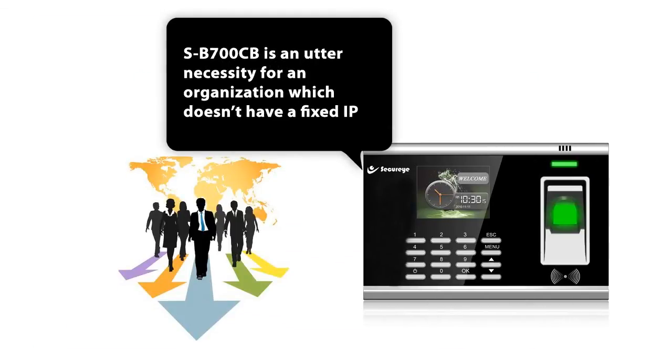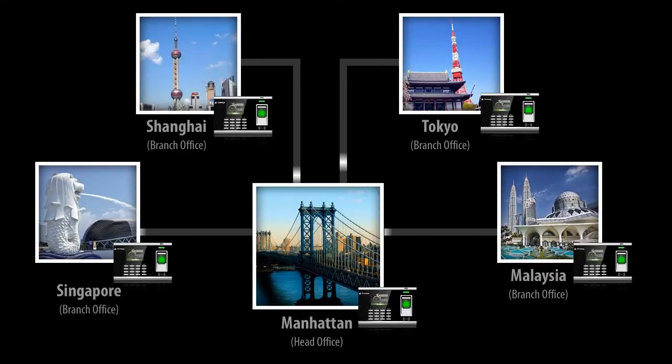The SB700CB is an utter necessity for an organisation which doesn't have a fixed IP but wants to get all the data from its different offices.